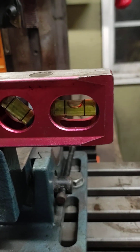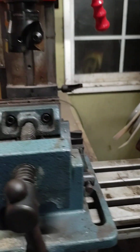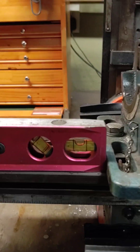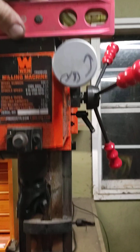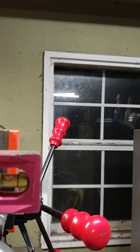Like my last video said, it gave me a case of the red ass. So I tore it all apart and I fixed it. Here's what we got right now. The device is back on, it's super level. The deck is level.